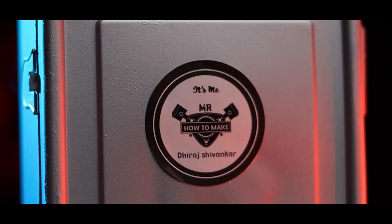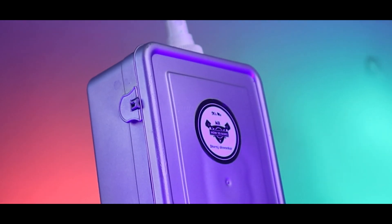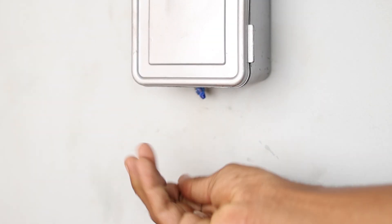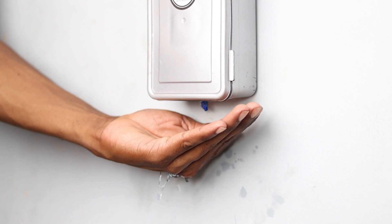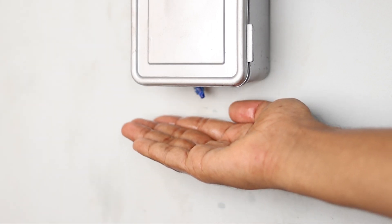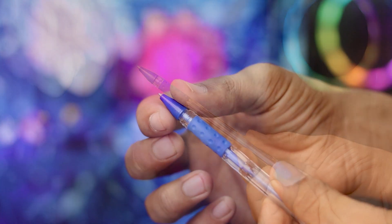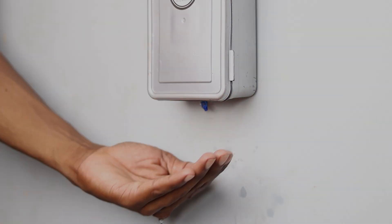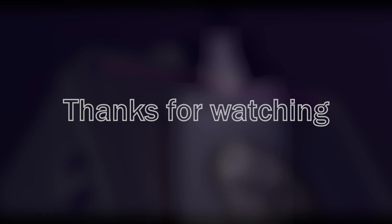Our motion-activated hand sanitizer dispenser is ready, so let's power it up and see how it works. As you can see, it's working pretty well and it is a very useful project in the current pandemic situation. If the sanitizer flow is too high, you can use a pen end cap to limit the flow, but be careful — do not use a small hole in the end cap as it will block the sanitizer. Everything is linked in the video description. I hope you enjoyed this video and learned something new. Don't forget to subscribe to my YouTube channel for more such videos — thanks for watching, I'll see you in the next one.